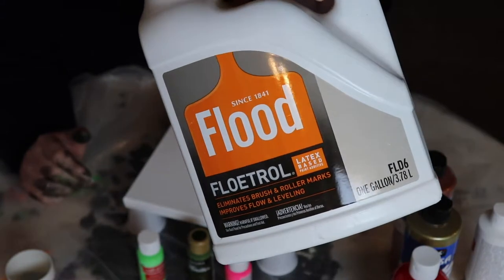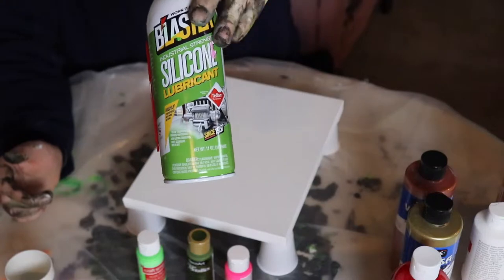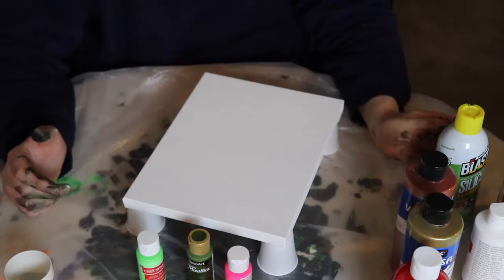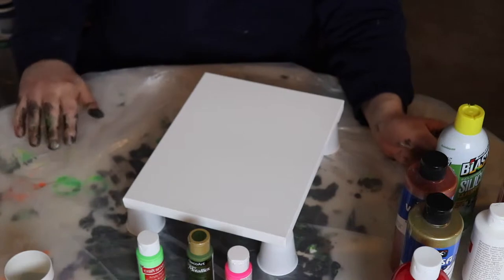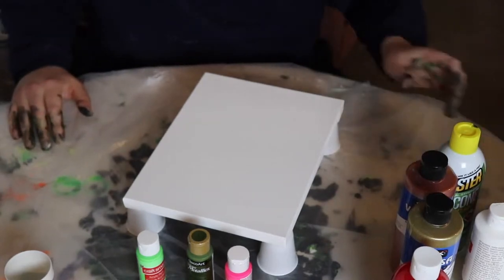The Floetrol we're using you can get on Amazon or at Home Depot — real big bottle. The silicone you'll see a lot of people using is the same thing — Amazon, Home Depot, or a hardware store. We'll mix all the paints together with the Floetrol first, then pour them into one cup, do a few spritz of silicone, and dump it in. We'll fast forward the mixing part.